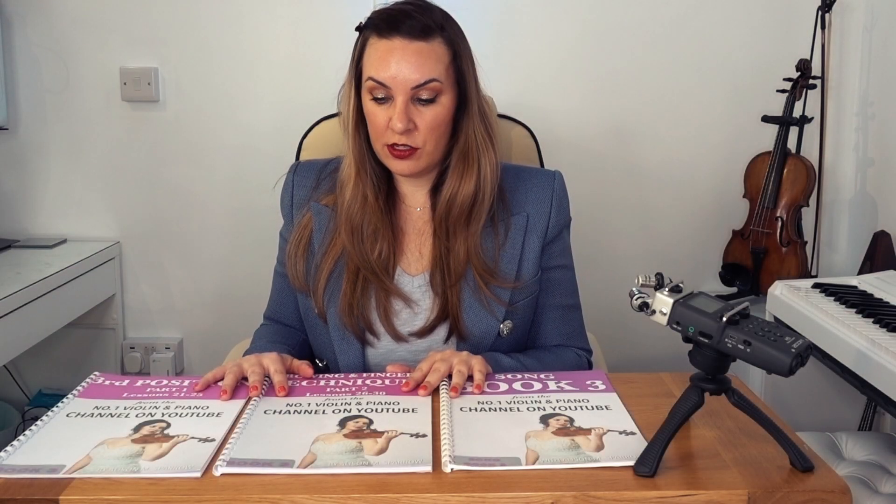How long it's going to take you to get through all of this is a very difficult question to answer, as it depends on a few factors such as how much you're practicing, your dedication, and what kind of aptitude you have for music. I would probably expect this to take several months, possibly even up to a year, depending on how much time and dedication you're putting in — but the more work you put in, the quicker you will get to the end.